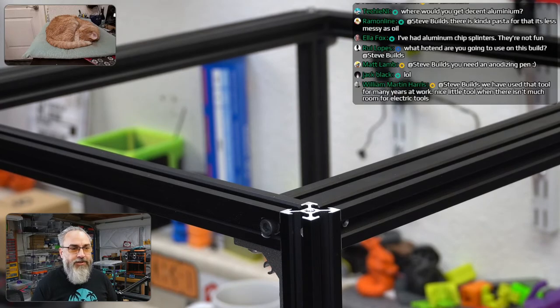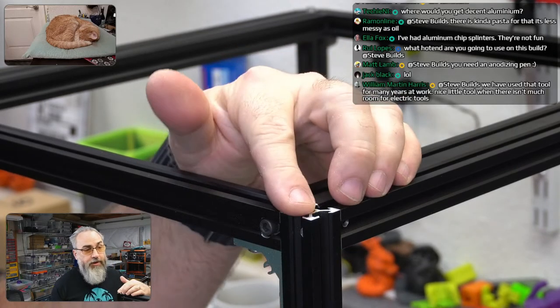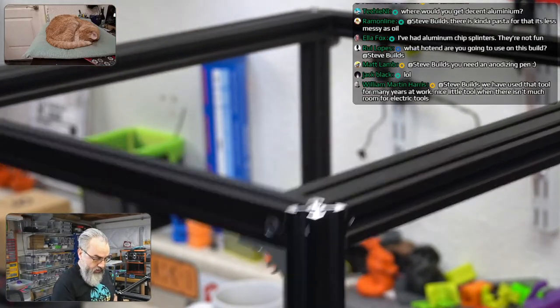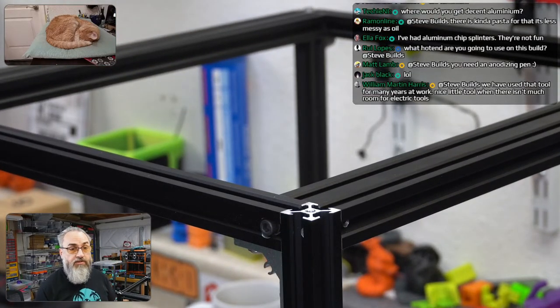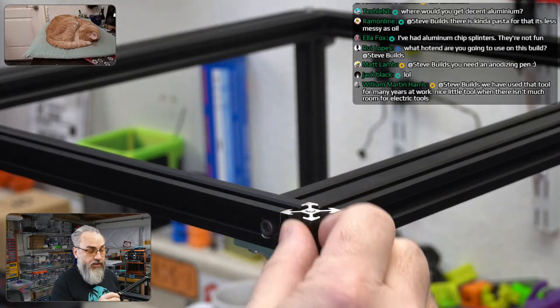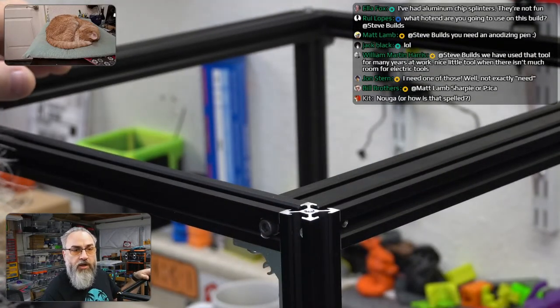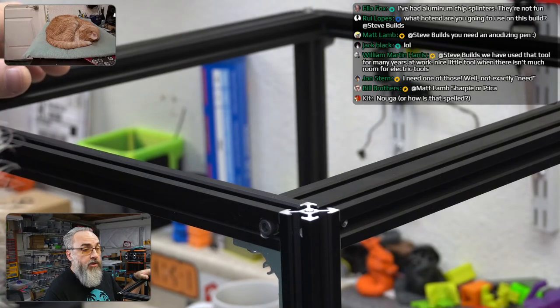Where would you get decent aluminum extrusions? Probably Misumi or direct from OpenBuilds — V-slot extrusions from OpenBuilds, T-slot extrusions from Misumi. The hot end I'm going to use on this build is a Rapido High Flow.